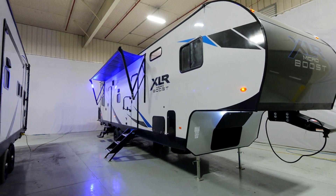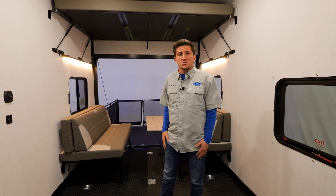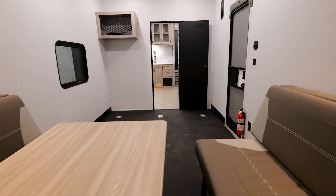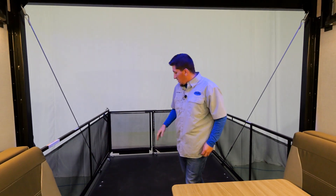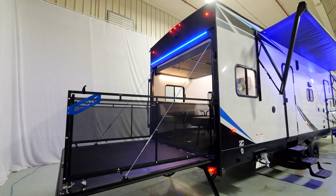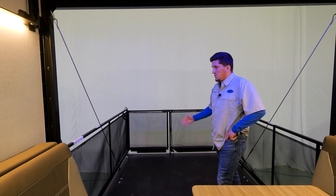Welcome inside the garage on the 305 XLRE — we've got a lot of great features to go over. Starting off at the ramp door: this year on the Micro Boost, our ramp doors are going to be 80 and a half inches tall to accommodate bigger side-by-sides. We also have the ramp door by Lippert, rated at 3,000 pounds in the ramp position and 1,500 pounds in the party deck mode.